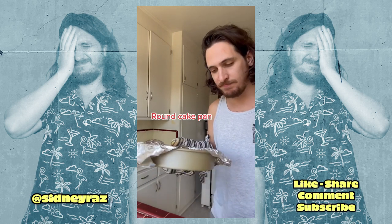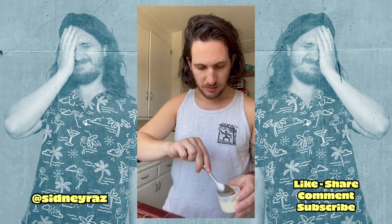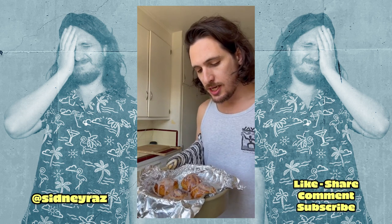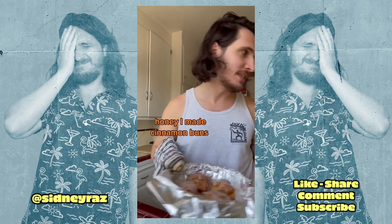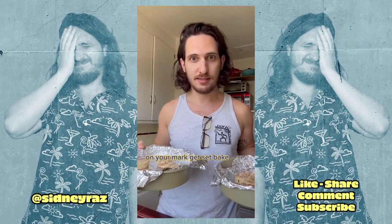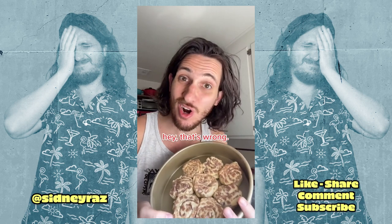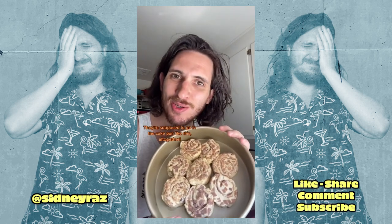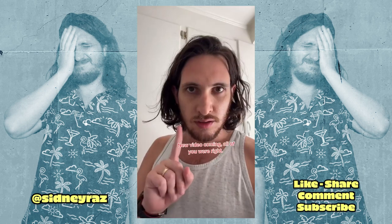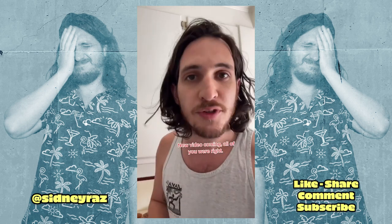Round cake pan. Spread the icing. Honey, I made cinnamon buns! Wait — that's wrong. They're supposed to go in the round cake pan all together. New video coming — all of you were right.